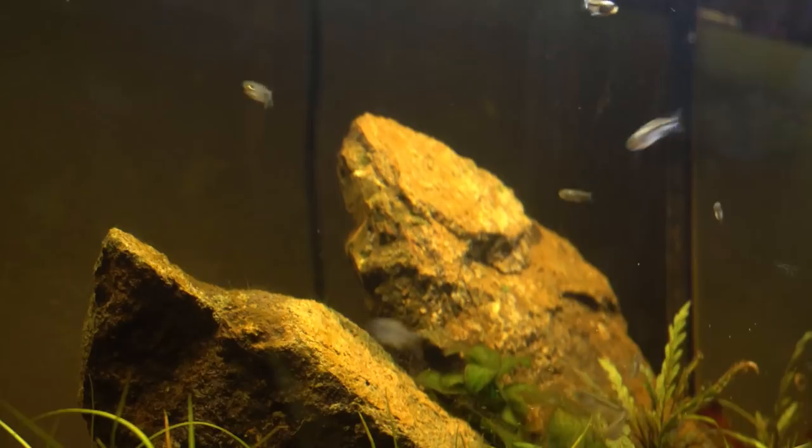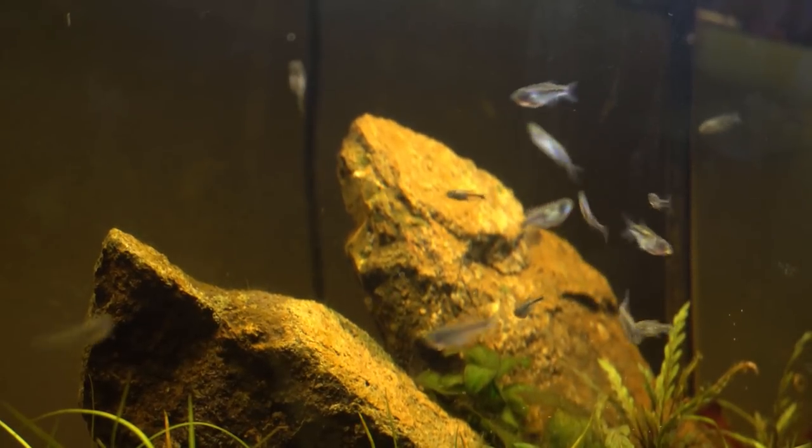This is definitely a little bit more of a rare fish. You're not going to really find it in the fish stores. It's not really in the hobby due to the fact that it's such a fragile fish - it's very hard to ship this fish.